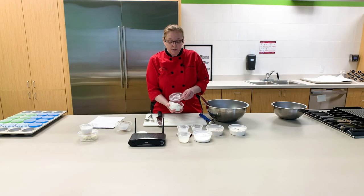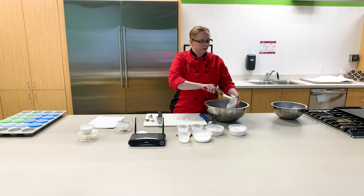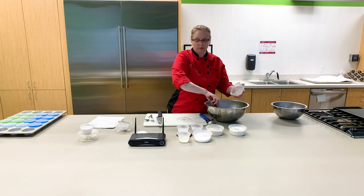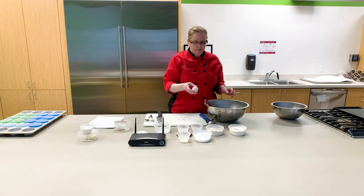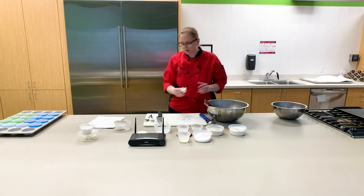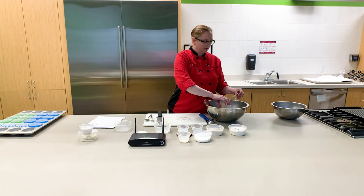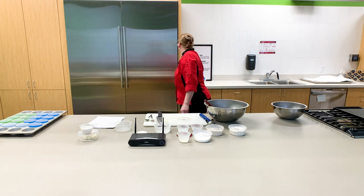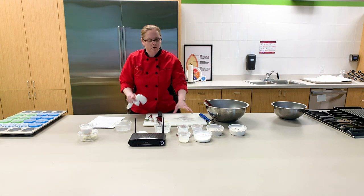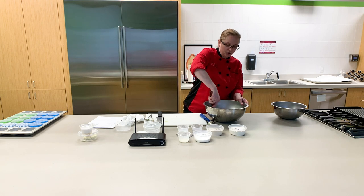Once you've got your avocado all mashed up and in your bowl, go ahead and add your Greek yogurt. Crack in your egg and add your vanilla.